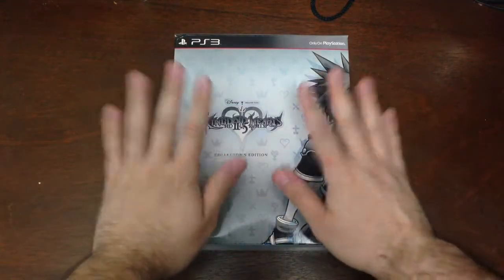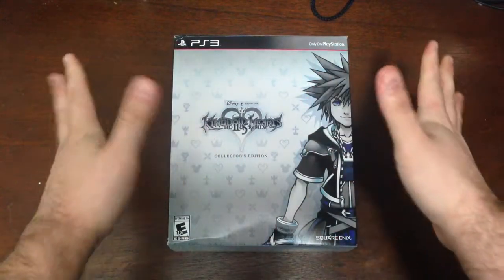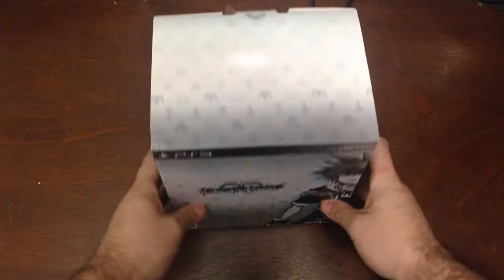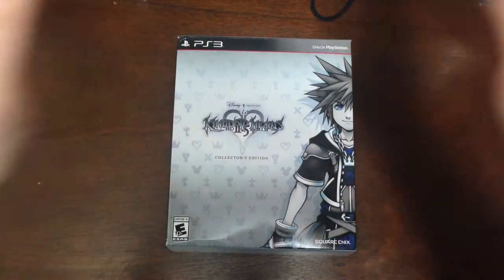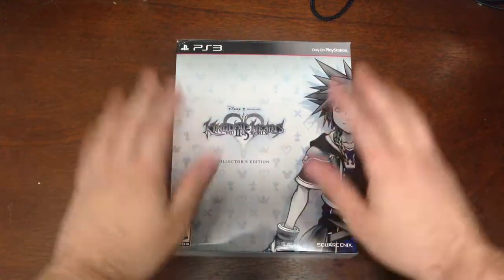Oh my goodness, look how big this box is! This is awesome — can't even get the whole thing in the shot. There we go. If I thought the other box was big, this is just a whole other level of hugeness in the category of large boxes. I've already explained what the game is in that previous video, so let's get right into the nitty gritty, right into the good stuff. Let's see what's in this box.